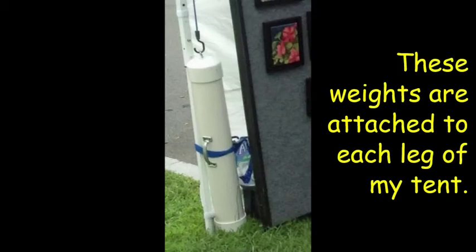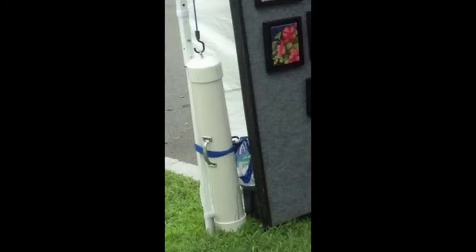The next thing you will need is weights. Wind can be a real problem and you must be sure that your tent is secure. You can use all sorts of things for weights, such as sandbags or weights from a weightlifting set. They should be about 30 to 40 pounds each. Check online for many ideas. I made mine out of PVC pipe filled with cement with handles attached for carrying. I use bungee cords for attaching it to the top of my tent as well as the legs.